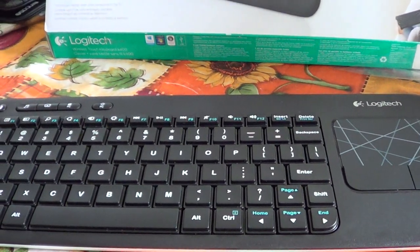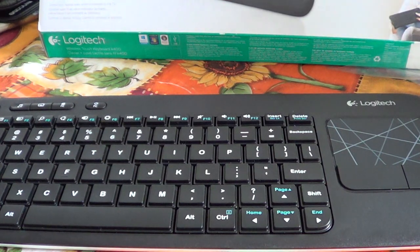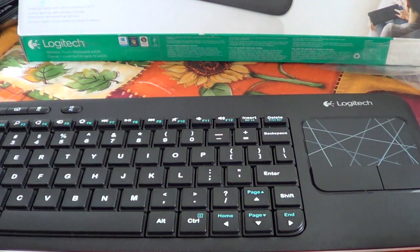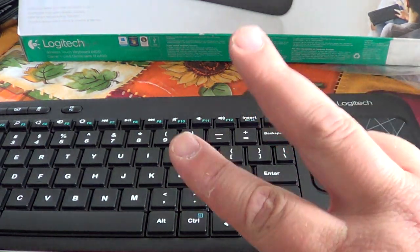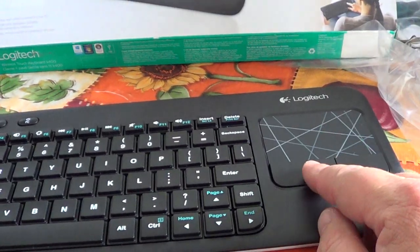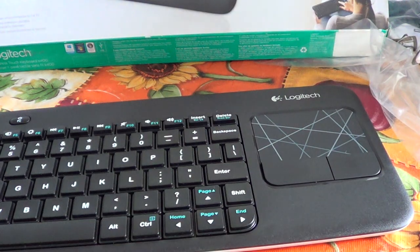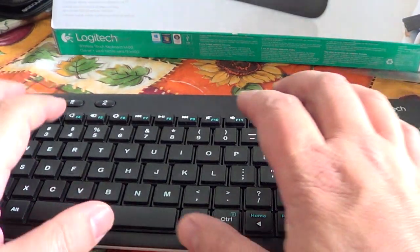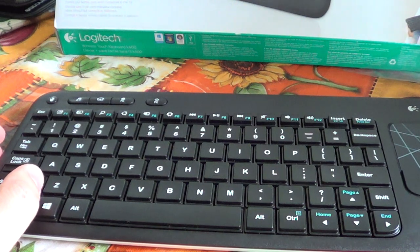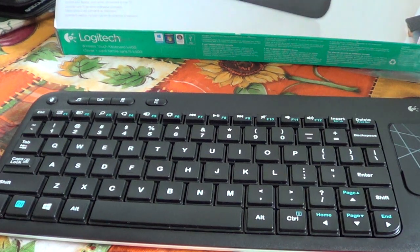A lot of people don't like touchpads — I notice people tend to buy a wireless mouse instead of using the pad on their laptops. But the pad here has a few gestures: tap to click, double-tap with two fingers to right-click, which is a nice feature. You also have the regular left and right buttons. The keys are very responsive, and this thing is as easy as it gets — just plug in the small dongle and it works.